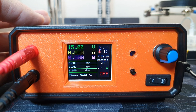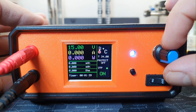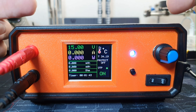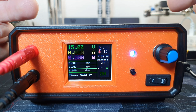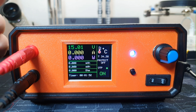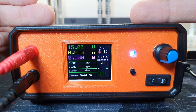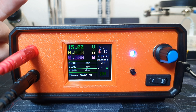Let's connect the load and increase the current. The maximum current I set to 2 amps, so when it reaches 2 amps it will disconnect the load — that's the over-current protection. The over-temperature protection is set to 60 degrees Celsius, so when it reaches 60 degrees it will also disconnect the load.